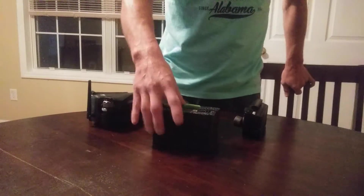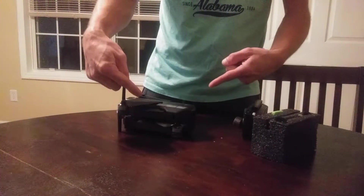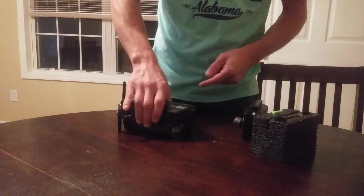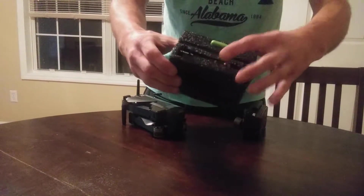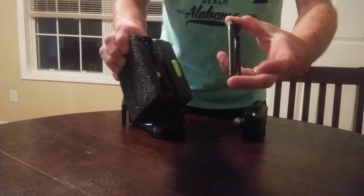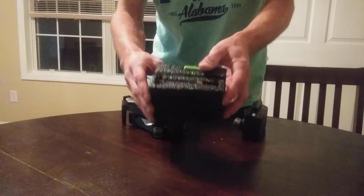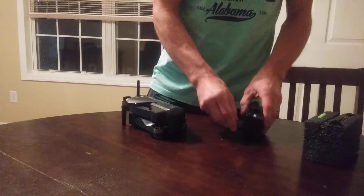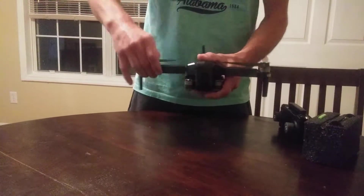I just wanted to do a quick video on some of the modifications on my SJRC F11 drone. I got a couple Pagoda antennas and a couple of dipole 5.8 antennas. Why do I have those? First let's unfold it.